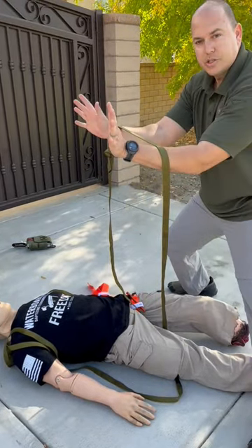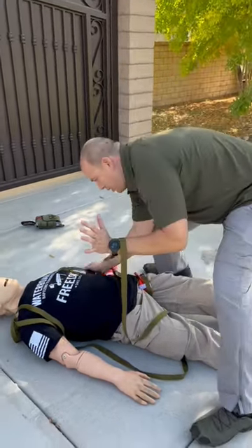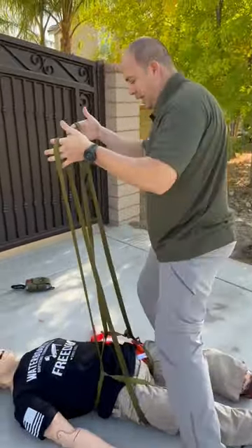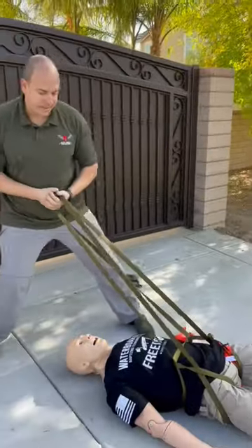Reach through the bite with your hands and grab each side of the webbing with each hand, and now you're ready to haul or drag your casualty.